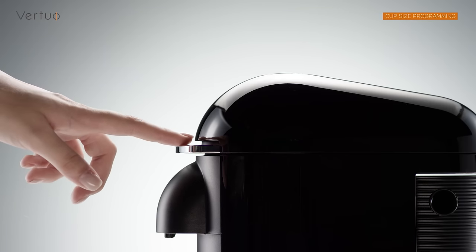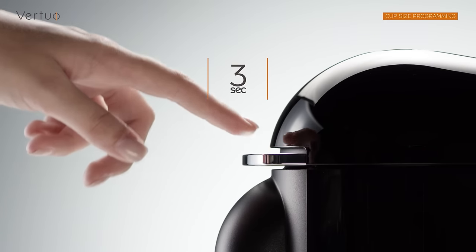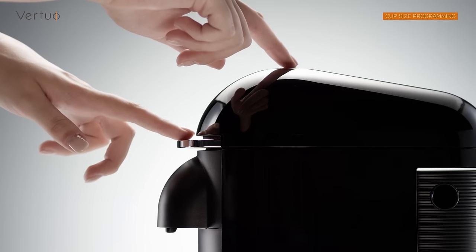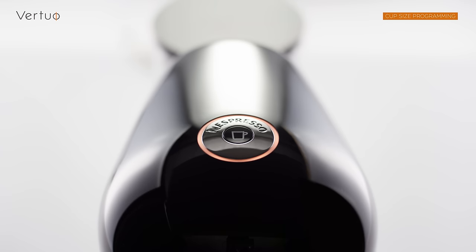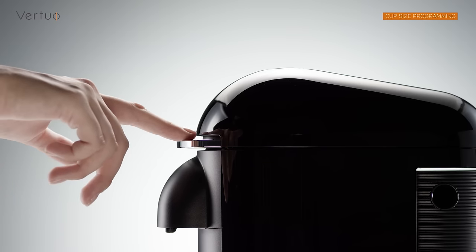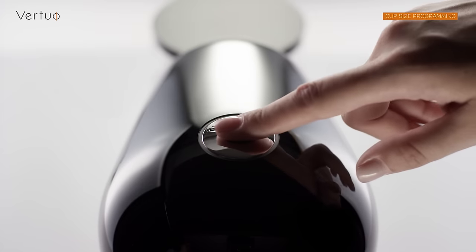If you wish to return to the predefined volume, turn off the machine by pushing the lever down for 3 seconds. Push the button and lever down at the same time for 3 seconds. An orange steady light will indicate your machine is ready to be reset to factory settings. Press the lever down 3 times, then push the button to confirm.